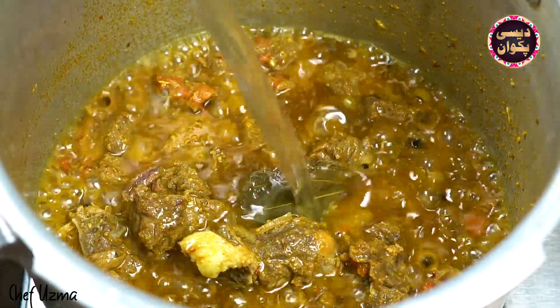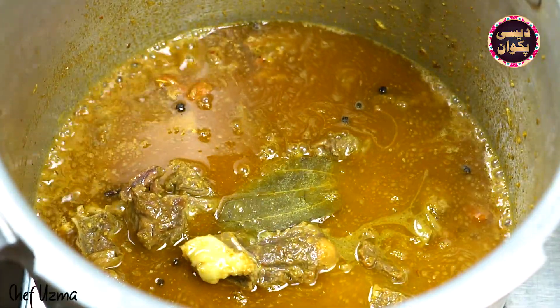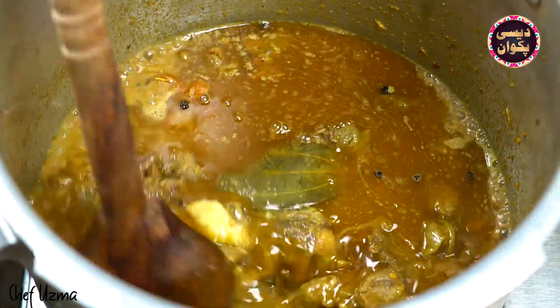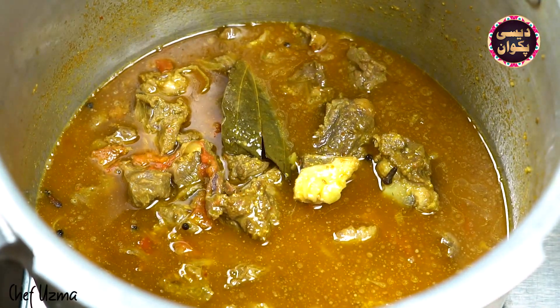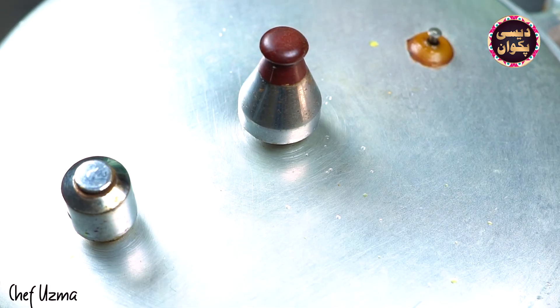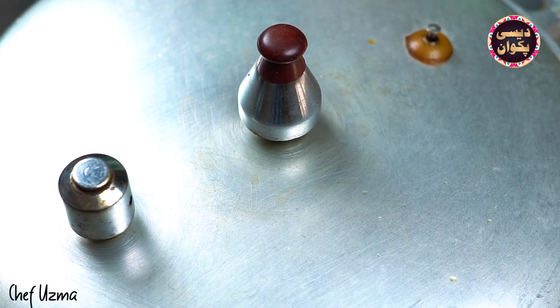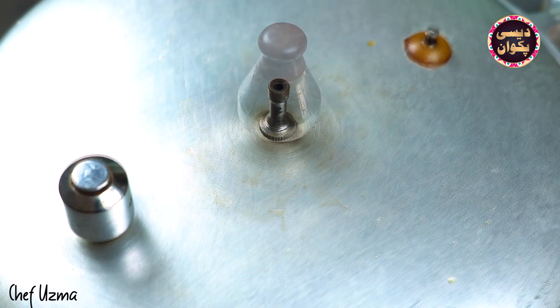We will add 1 glass of water. I am using a pressure cooker so I am adding one glass of water. When pressure builds up, cook for 5-6 minutes. Now I have closed the flame and will wait until the pressure is finished, then we will open it.